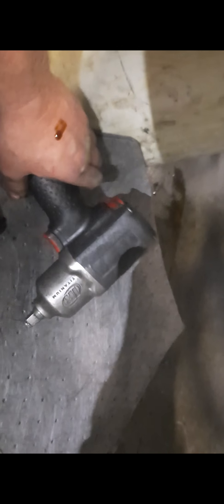I'm switching to an old Ingersoll Rand titanium that I've had for probably 10 years — it wasn't new when I got it — hooked up to shop air with 100 psi, using the same socket. Absolutely no issue.